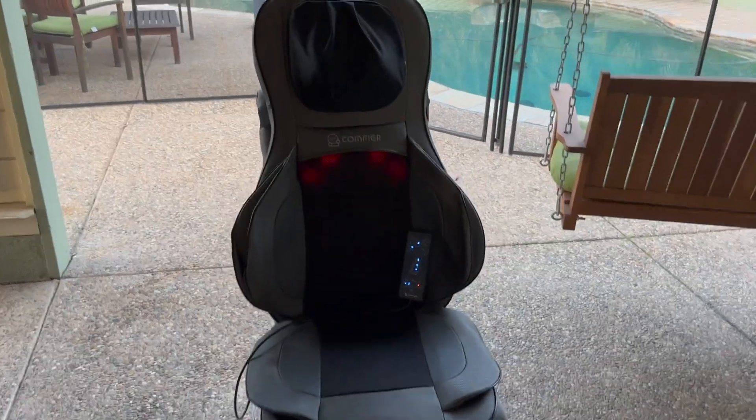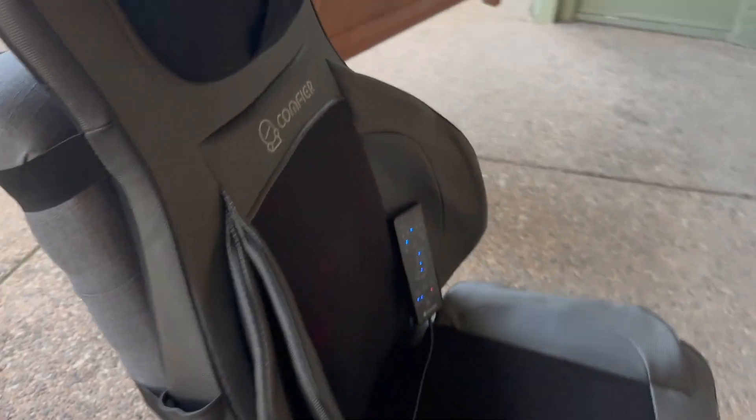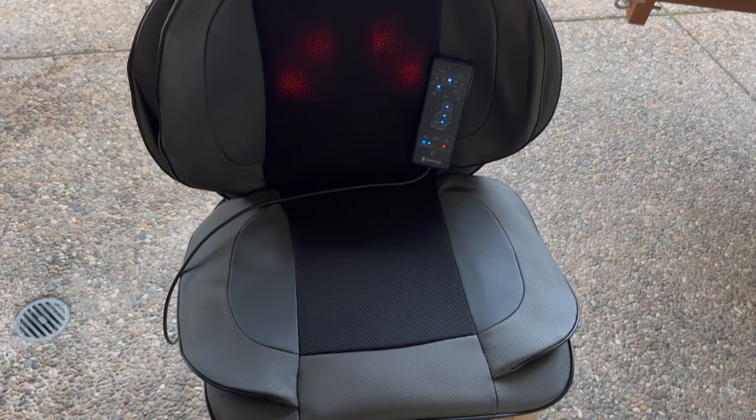I always wanted to have someone come and massage me while I sat by our pool, and I figured it out. I have this plugged in and my chair out here. Believe it or not, this is actually our dining room chair — that is what I set this massage chair pad on, and it is so comfortable.